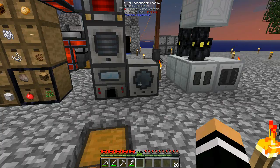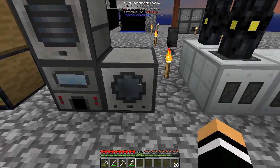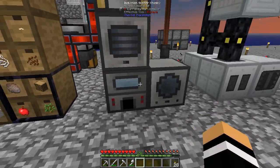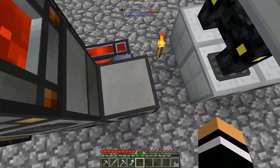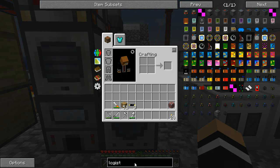Alright, I am back and I've made one extra machine as well — I made myself a fluid transposer, which we're probably not going to use just yet. I normally put one of these with a magma crucible, but I've looked at the magma crucible and it takes some pretty nasty stuff.